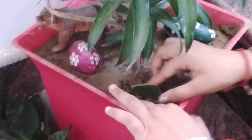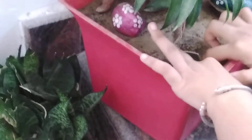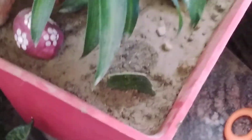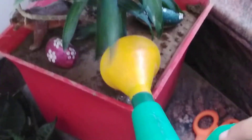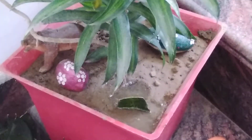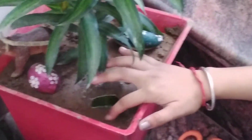Then we put the soil on top of the cutting and press it down nicely. Put the soil on it and press it nicely. Then we put some water on it — you have to put less water — and after some time let it get dry.